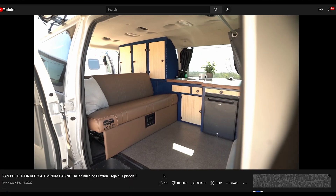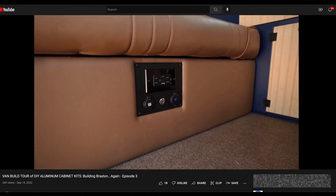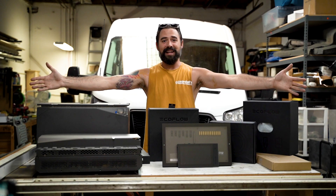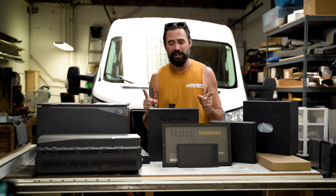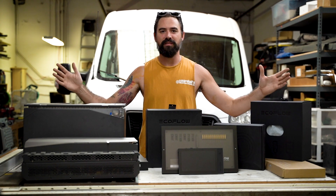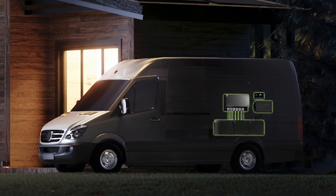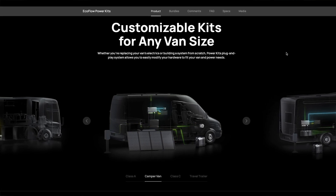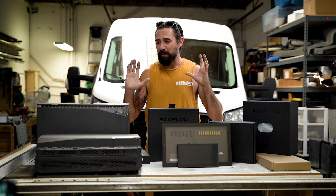If you guys watched our last video where we were touring Braxton and talking about the electrical system, we mentioned we're going to be going with the EcoFlow all-in-one power system moving forward, and how excited we are about that. What the company EcoFlow has really done to help the ease of install and use for these off-grid power systems is just a game changer.